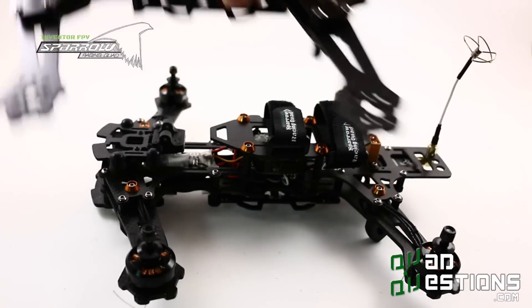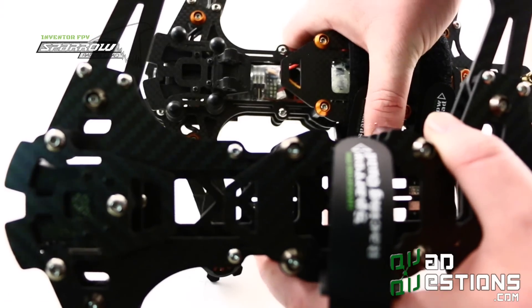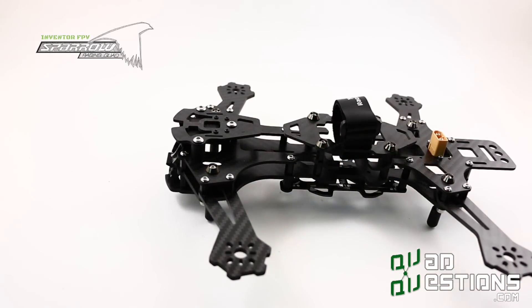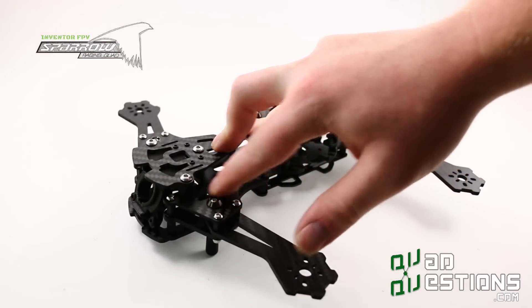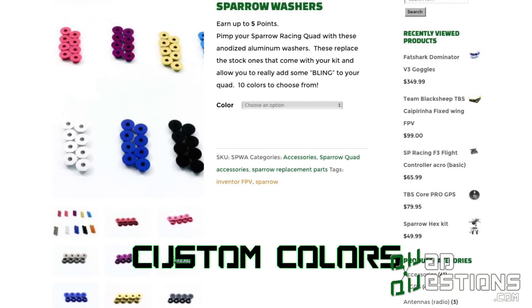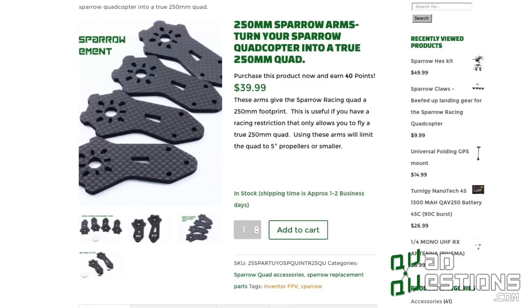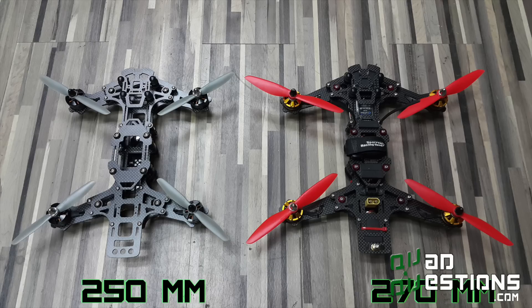The changes between version R3 and R4—you can see just how much we strengthened up the shoulders in the R4. Our standard frame comes with gunmetal gray Sparrow washers, and you can get any color you want from quadquestions.com. We also have different kits: the stock kit comes with 270-millimeter arms so you can run a 6-inch propeller, but if you have a racing restriction, you can put 250-millimeter arms on here and run your 250-millimeter race.